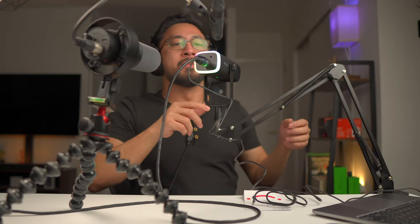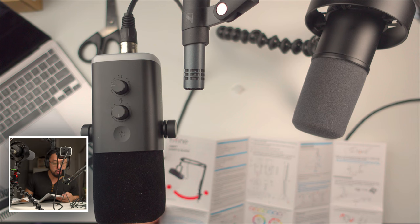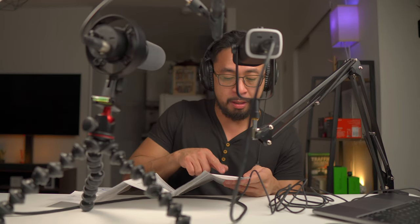One difference this mic has over the other two is the RGB lighting. The RGB light turns on when connected via USB. If you tap it, it cycles — single color, cycle mode. Tap and hold turns it off; tap and hold again turns it back on. There's also a tip in the instruction manual: if connecting via both XLR and USB-C, connect the XLR port first before the USB-C, otherwise there may be no sound from the XLR connection.